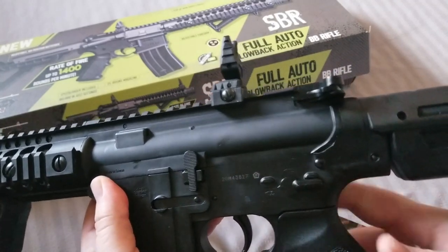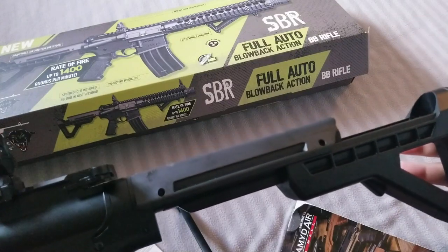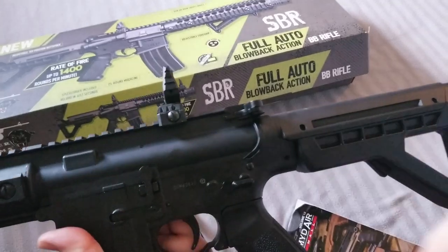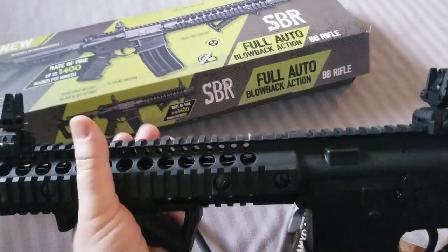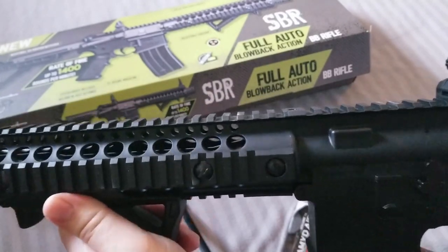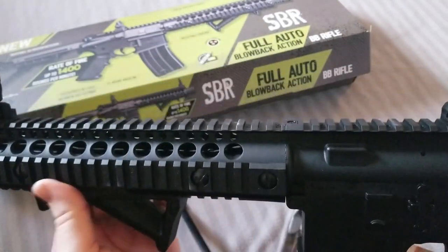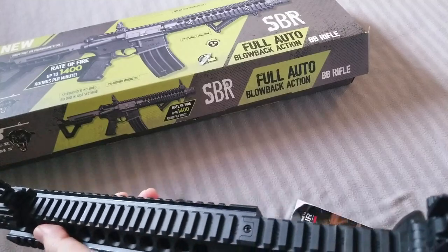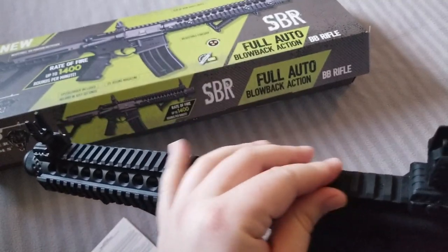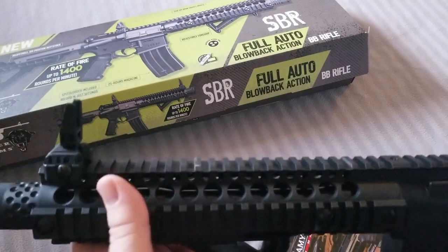It has an adjustable stock — all nice and easy, just a quick button. And then it's got an angled foregrip, and it says it's adjustable, so I think you can just unscrew it and possibly move it forward or back. And then we've got the rails, so you can deck this thing out — put a scope on here, or a red dot sight, laser sight, flashlight, whatever you feel like.